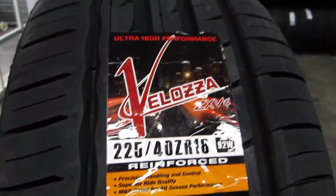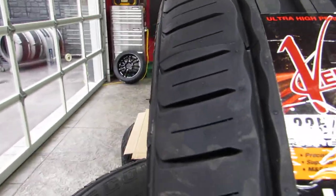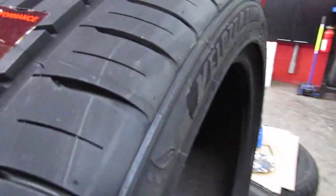Simple sidewall — armor-all them and they'll look okay. They don't have the most aggressive tread pattern or sidewall, but price-wise they compare to Salin and other Chinese tires. One selling factor is the Veloza name — a lot of people think it might be an exotic Italian branded tire.